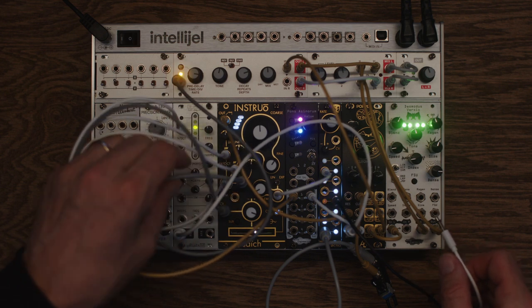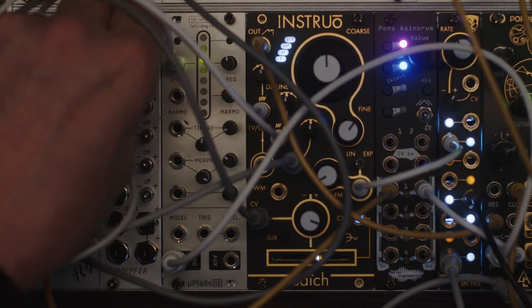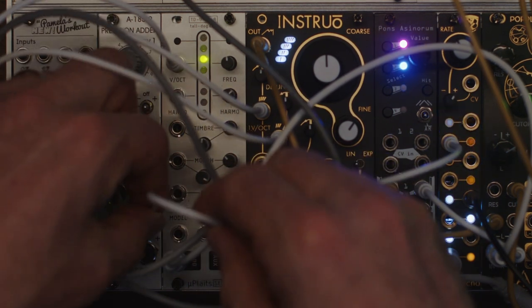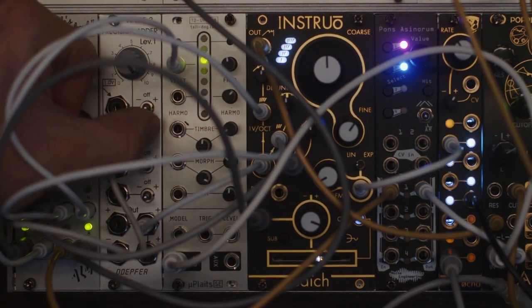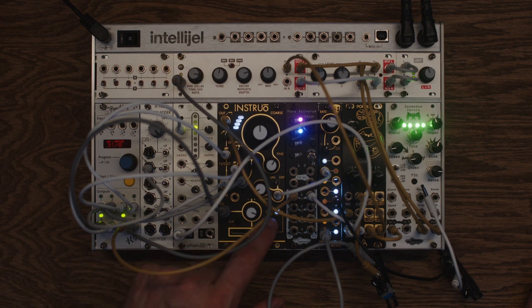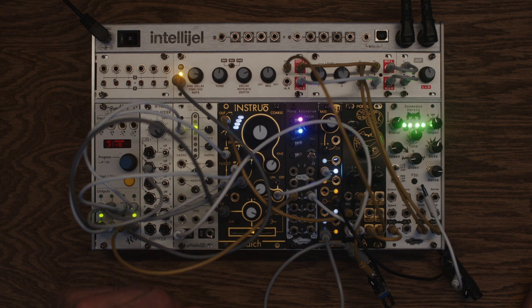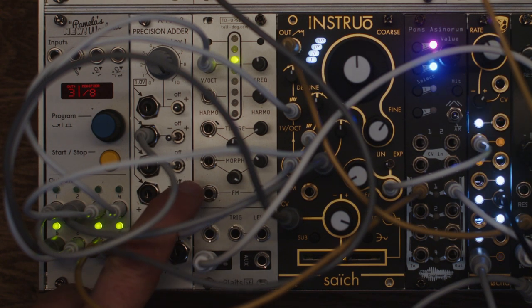I want to introduce maybe a bass option here. I'm going to take the pitch to oscillator one of Psyche and run it through the Dopeford Precision Adder. We can pitch it down — so now I have a sub. I mean, it's already a sub, but now it's super sub. Let's go even lower.